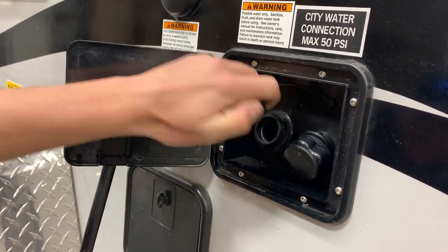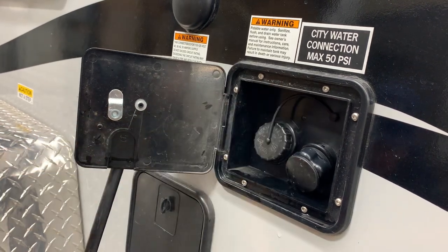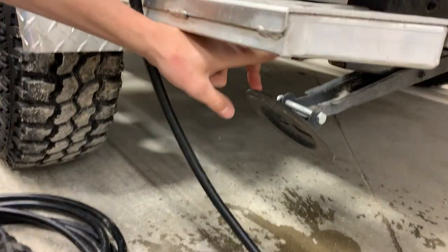Underneath this cap here — twisting that off — that's going to be your fresh tank fill, which your water pump draws off of. In this corner, as well as all four corners of the unit, you do have a stabilizer jack.